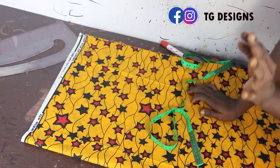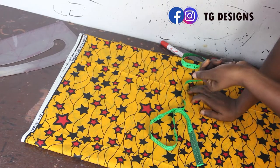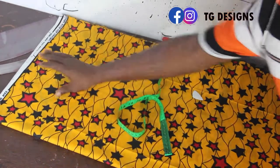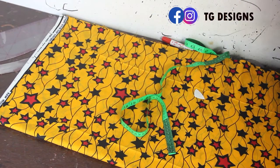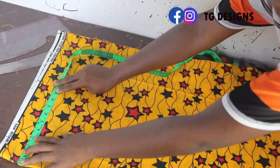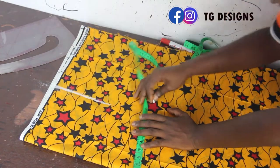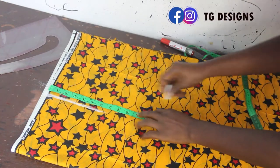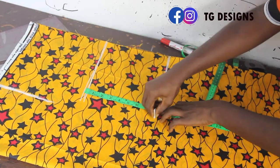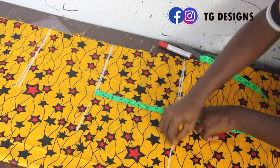I've folded the fabric into four. Now we'll mark our shoulder measurement. Our gown length is 33 inches — I went ahead and added 4 inches to the gown length: 2 inches for the elastic at the upper part and 2 inches for the folding allowance, giving a total of 37 inches. Now let's mark the shoulder measurement of 7 inches. Shoulder to bust is 9 inches, bust to waist is 8 inches.